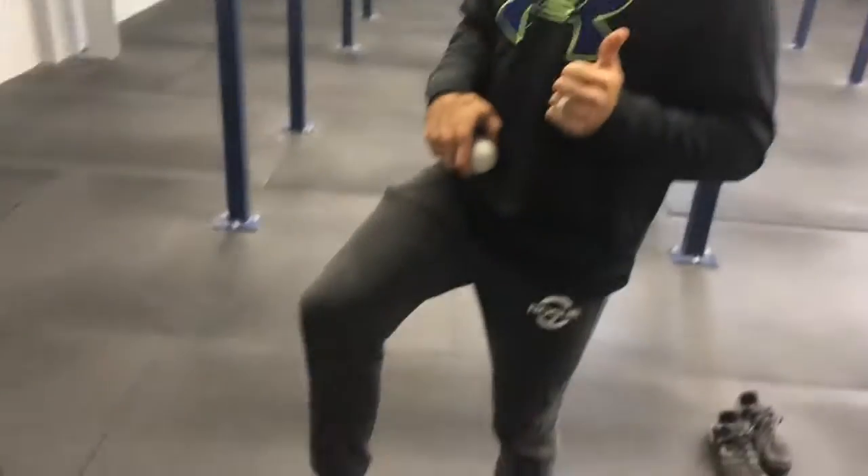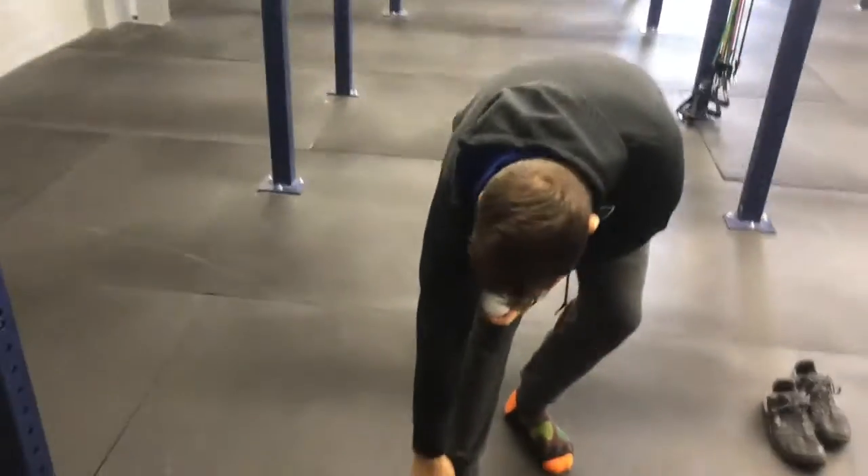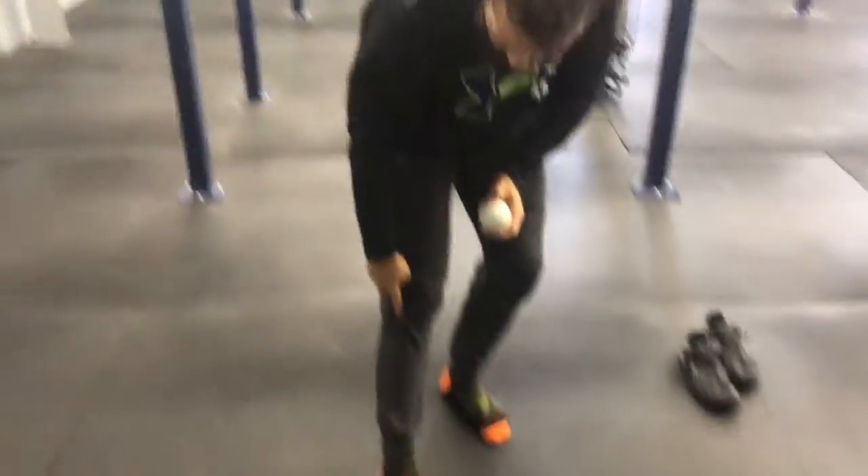We're going to talk about your Achilles health and how you can maintain it, because you don't want a ruptured Achilles — and if it's not moving properly, your ankles won't move properly. We're also going to cover how to mash out the fascia on the bottom of your foot, specifically the spot right in front of that baby toe, which has a nerve and tendon that runs all the way up the leg.